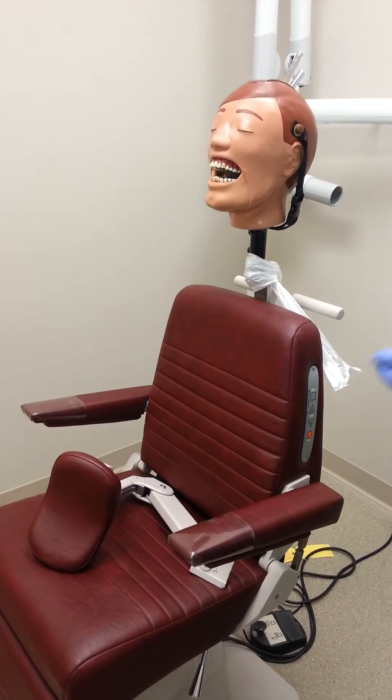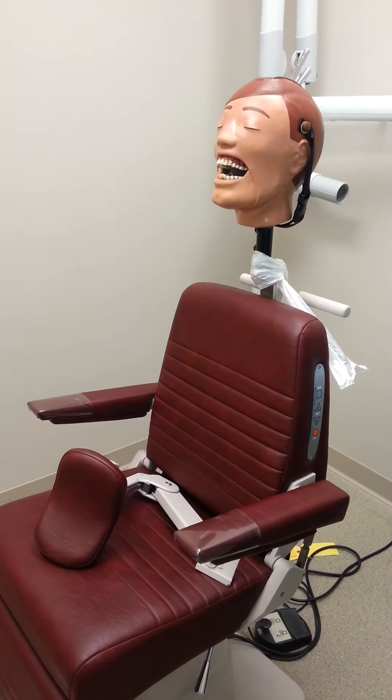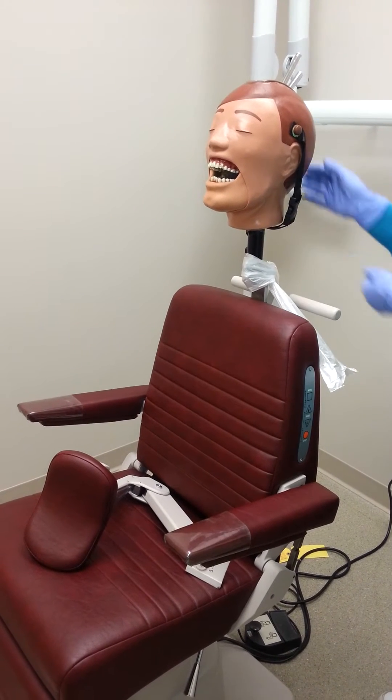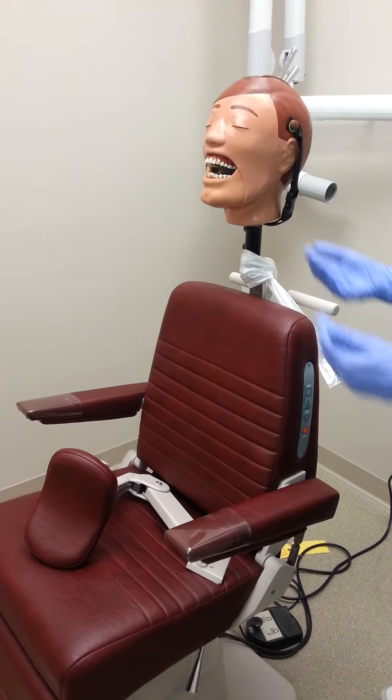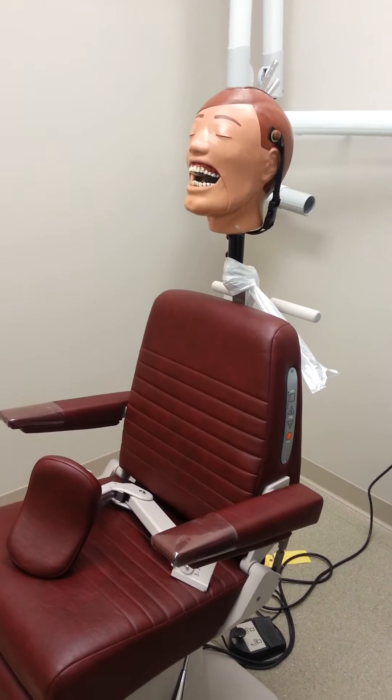Once the patient's chair is bagged, we can go ahead and place our patient. When our patient is seated, we need to make sure that their head is fully supported and that the patient chair is at optimum operator's height. We also need to place the thyroid collar around the patient's neck.